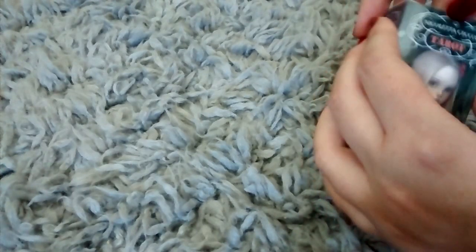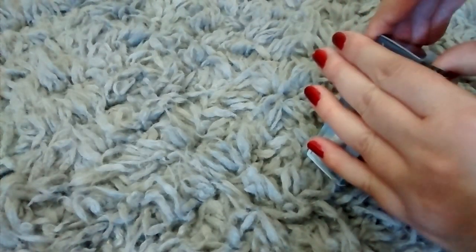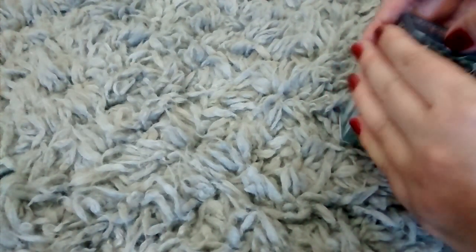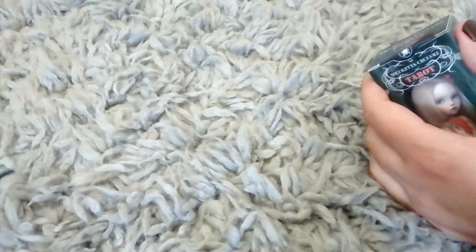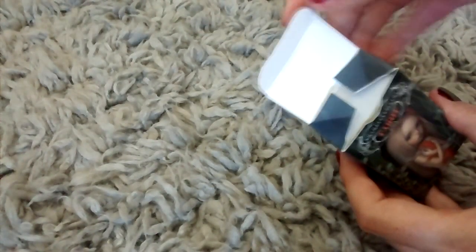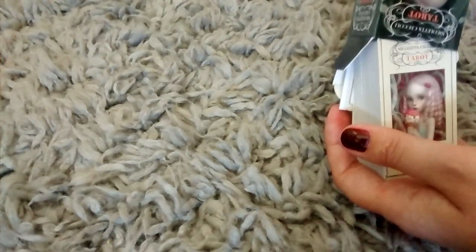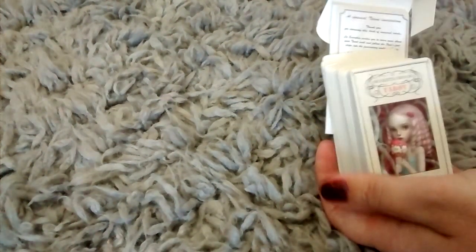So, let's take a look. Let's see if I can open it. I'm going to pause this while I try and open this. When it opened, the tab was really stuck in there, so I didn't rip it. I don't think I did. Let's take a look at the cards — they come out like this.